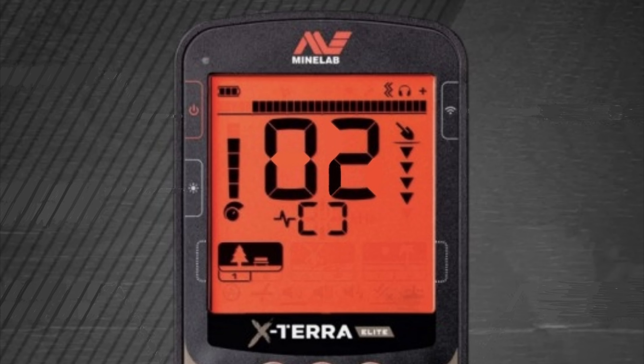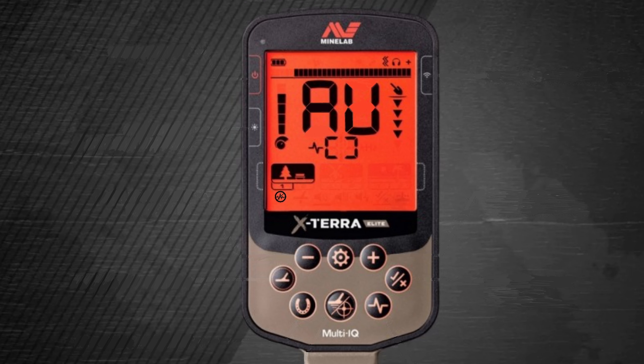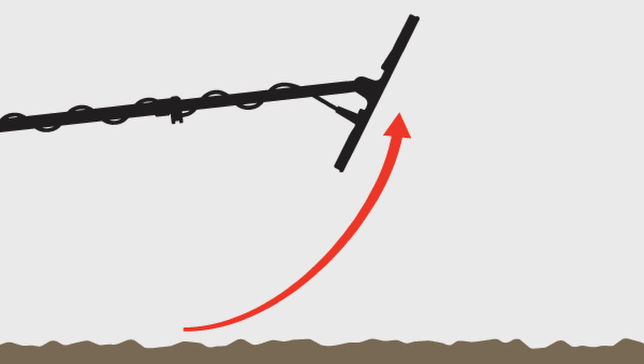Number two, we're going to do a noise cancel to eliminate EMI. Press the settings button until you see the letters AU on your screen, then press the accept and reject button and the noise cancelling will begin. Lift the detector off of the ground while doing the noise cancelling.